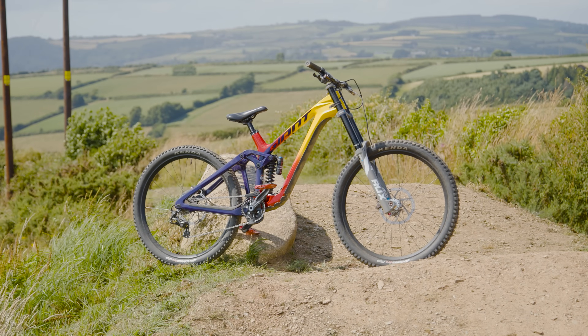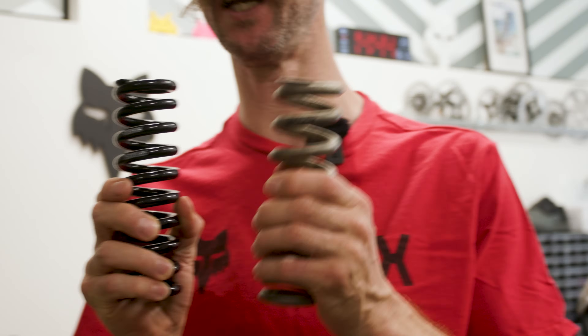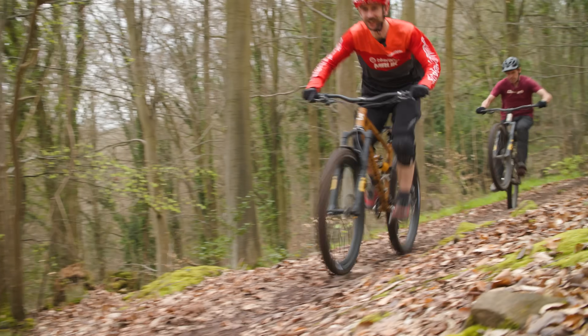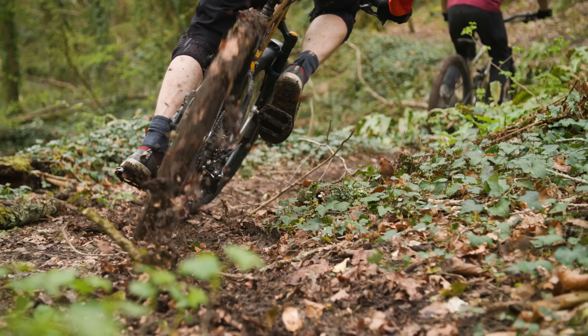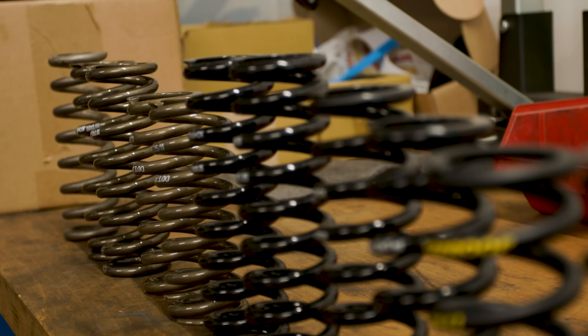Coil springs are usually wound from sprung steel, but more exotic and high performance springs can be wound from titanium, which is lighter. They sit either on the outside of the coil shock body on the back of your bike, or inside the fork leg on the front. So how do you work out what is the right spring rate for you in your suspension application, and what is spring rate?